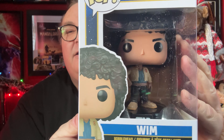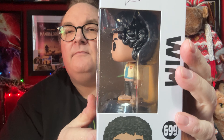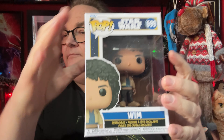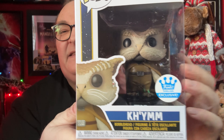Fern is number 700 and Wim is number 699. And then the final one, which is the exclusive, number 731, is Kim. And you have the exclusive sticker there as well.